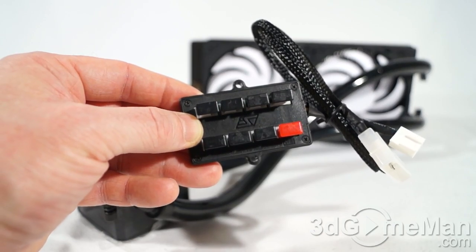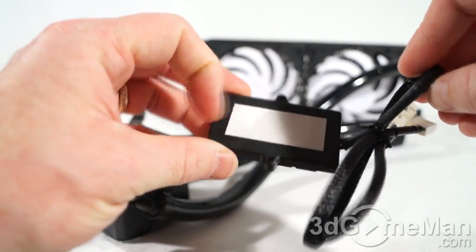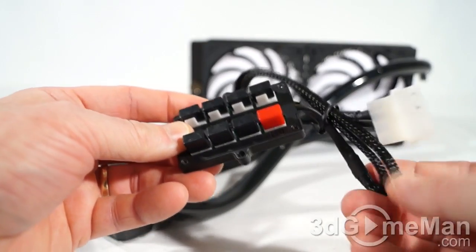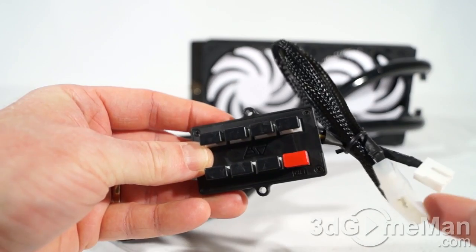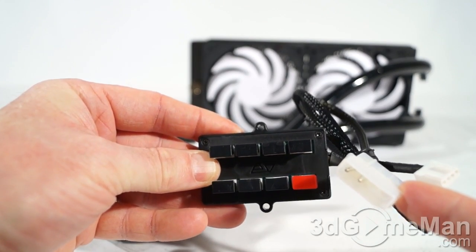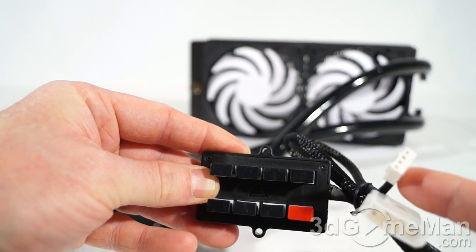You've got two installation options: you can use the included screws, or you can stick it where you want it. Also note the sleeved leads. This is a 4-pin Molex lead which gets connected into the power supply, and this is a 4-pin CPU fan header lead which gets connected into the motherboard.